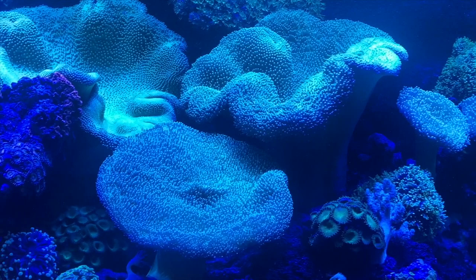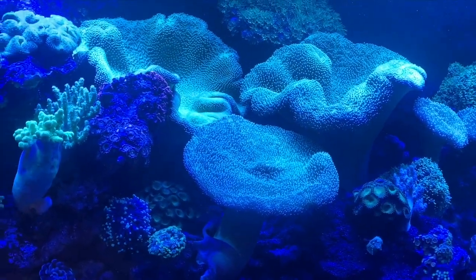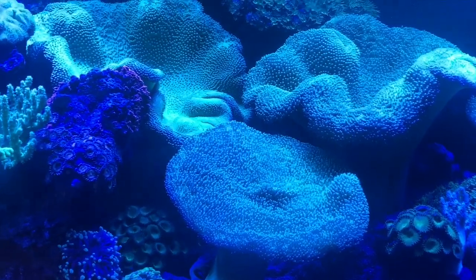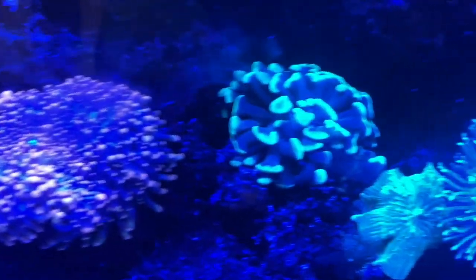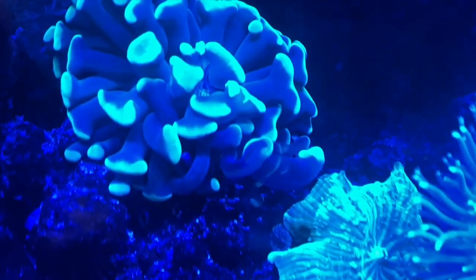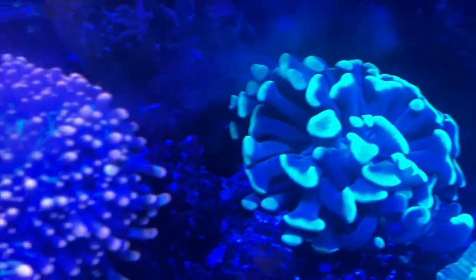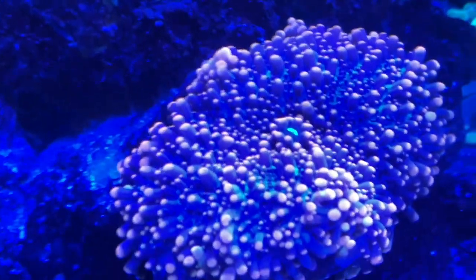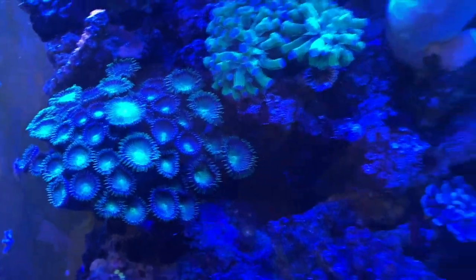The tank is looking really good. We repositioned those monster toadstool leathers. If you saw our last video, they were pushed up against the glass. We hacked them at the bottom and moved them, and dude, do they look good. That's how you can tell how your tank is doing — just look around. Are the torches sweeping? Are your ricordias, your mushrooms, hyperextended? Are your polyps extended? That's a way to tell how your tank's doing.